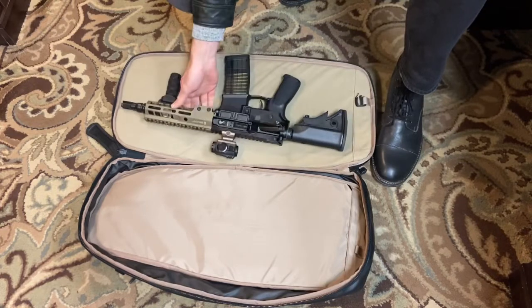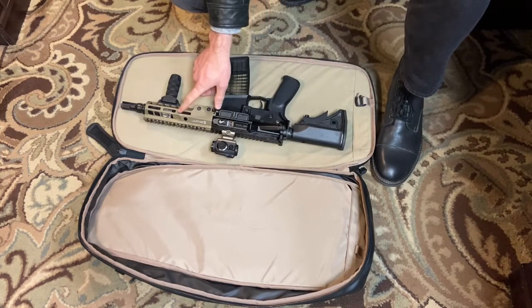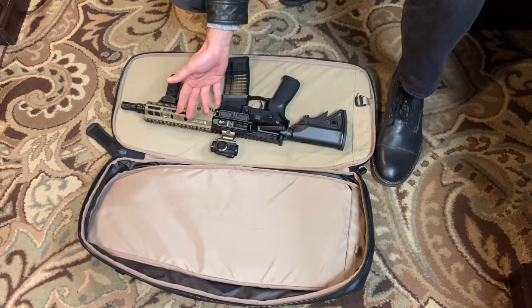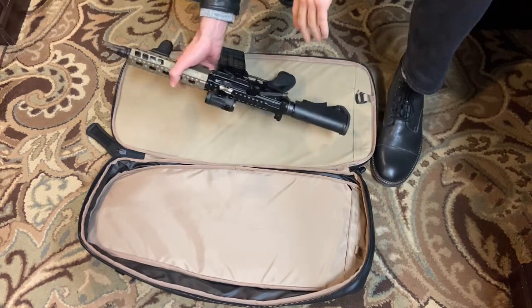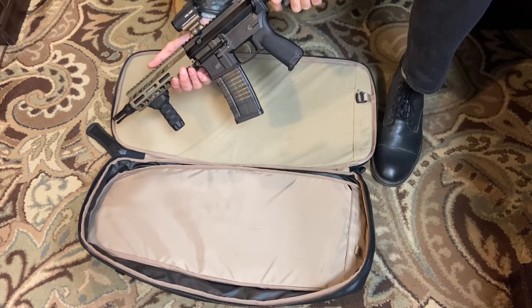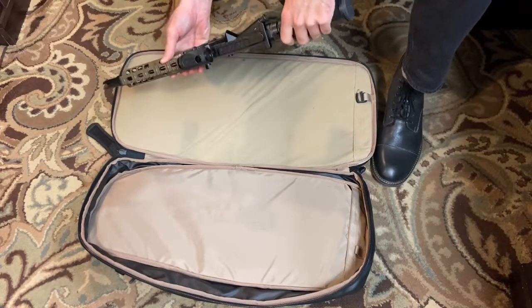I really like Aero Precision components. Their bolts and the Ballistic Advantage barrels are all excellent quality. If you buy a barrel from Aero marked as Aero, it's actually manufactured by their sister company, Ballistic Advantage — so they're both the same thing. If you're doing a custom build, Aero Precision components are going to be one of your best bets for the money.